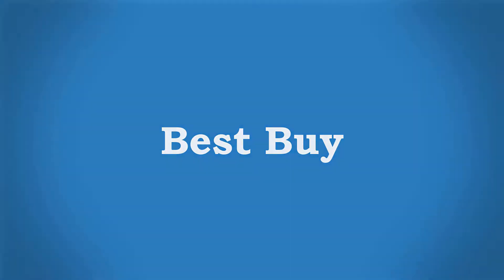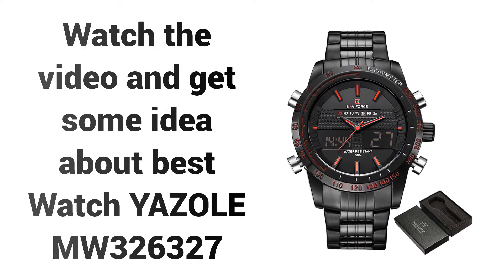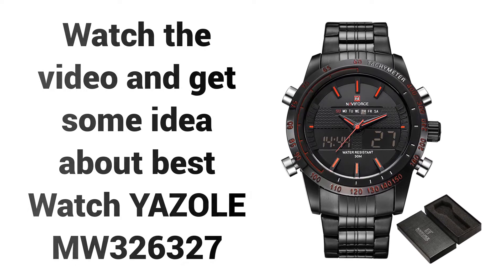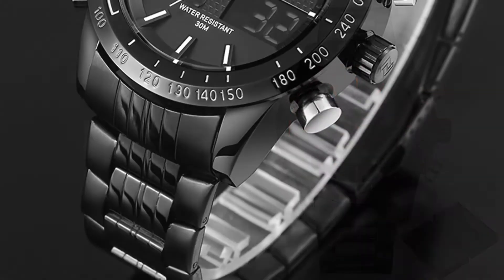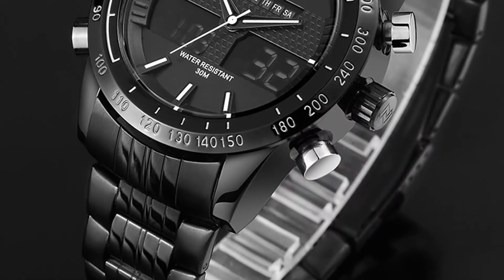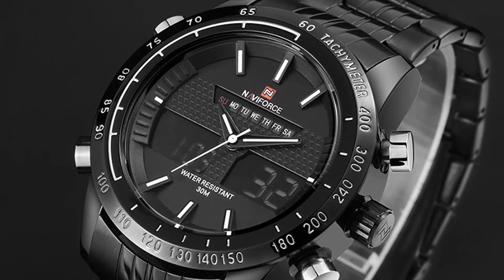Welcome to Best Buy. Are you looking for a waterproof watch at a cheap price? Watch the video and get some idea about the Best Watch Yazzle MW326327. If you're looking for a high quality watch, then the Yazzle MW326327 watch is a great choice for you.